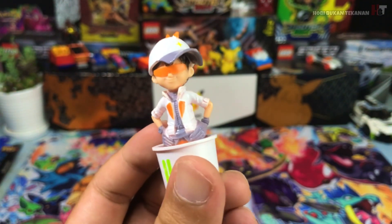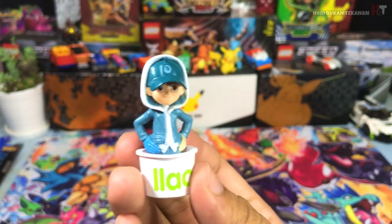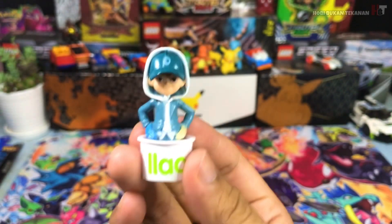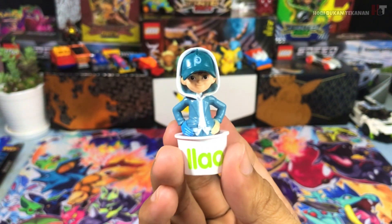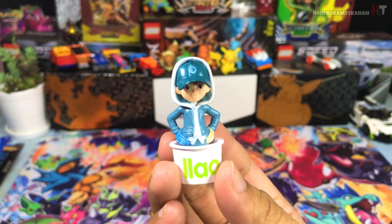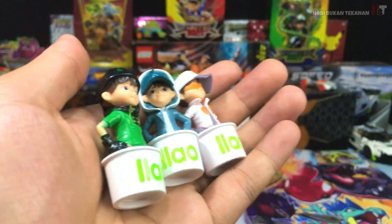Kita review Boboiboy lagi satu lah — Boboiboy Ice. Ni minggu ketiga eh. Tengok muka dia, macam tembak sikit eh — itu yang aku perasan mula-mula. Memang macam tu eh guys. Cuba korang beritahu aku kat ruang komen. Dia orang tengok lah rupa dia, mantap ke. Dia orang bertiga ni, tiga jenis, memang lebih kurang je — memang sama kualiti dia.